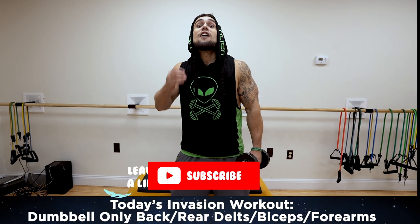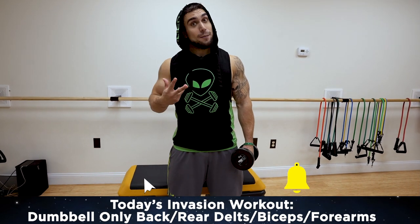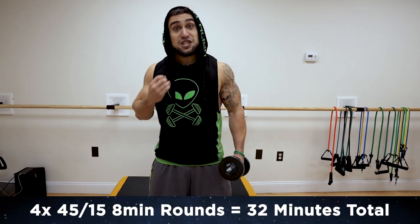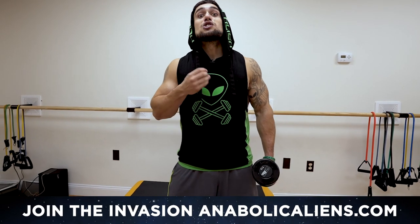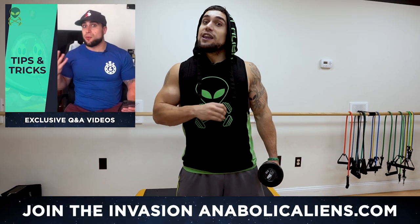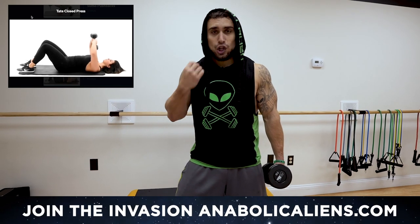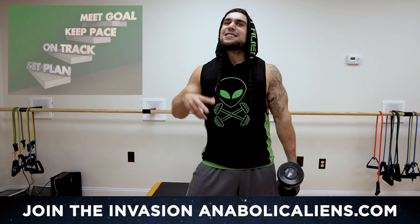This is gonna be round one of my full dumbbell-only back, rear delts, biceps, and forearms workout, which is a full 32-minute follow-along workout in the Invasion membership on anablockaliens.com. That membership is only four dollars a month, so if you enjoy this eight-minute routine, head on over to anablockaliens.com and join my Invasion. You'll get the full workout along with multiple other full workout videos, and I'll be releasing a lot more.